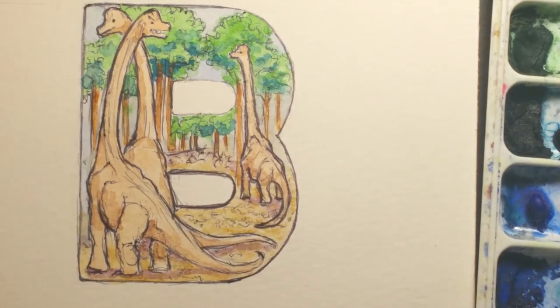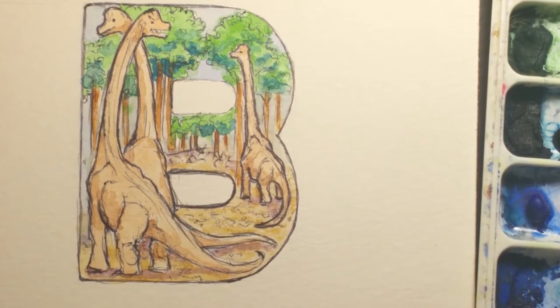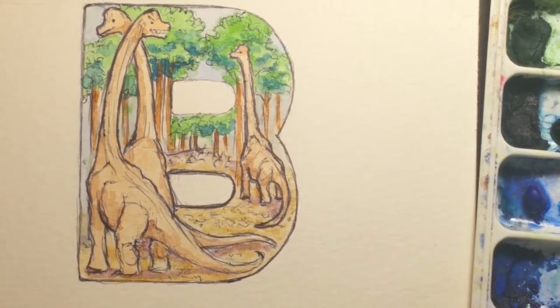Now I'm going to go back in and give our brachiosaurus some color across their backs. I think I'm going to give a little bit of sepia and raw umber. Sepia is a pretty dark color and I don't want it to look black, but I do want it to be kind of a dark brown. So I'm taking some sepia and some burnt umber and I'm going to give them kind of a giraffe-type marking.